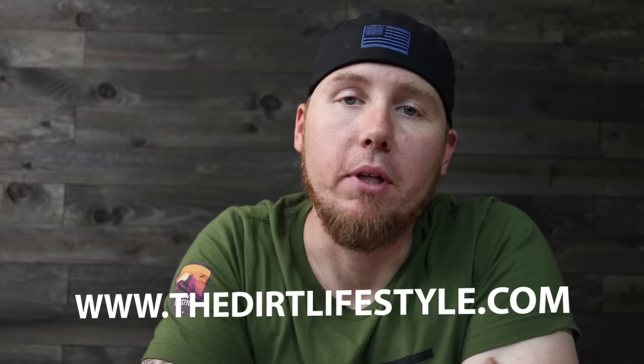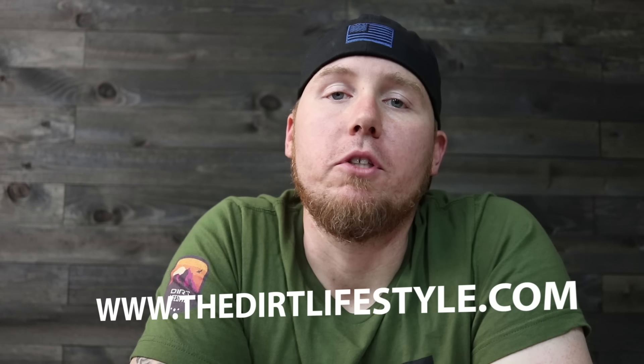If you're new to the Dirt Lifestyle and you want to support the channel, please visit our website at thedirtlifestyle.com. If you liked the video, give it a thumbs up and subscribe if you haven't already. You can follow me on social media at Dirt Lifestyle Nate. We'll see you next time.